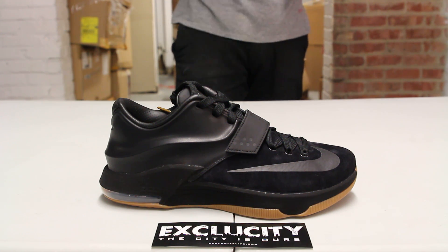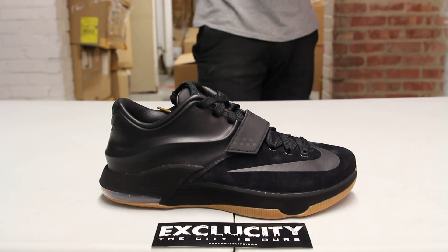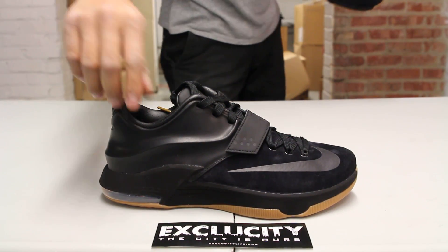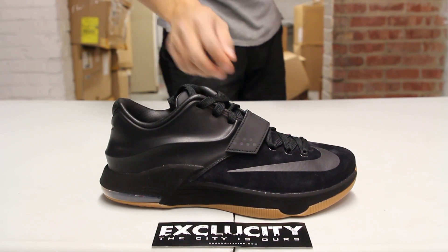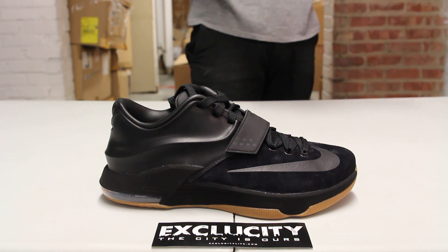You got a nice leather on the back right there on the foam positive material, suede in the front, nice smooth leather lining, and perforated lining on the inside.